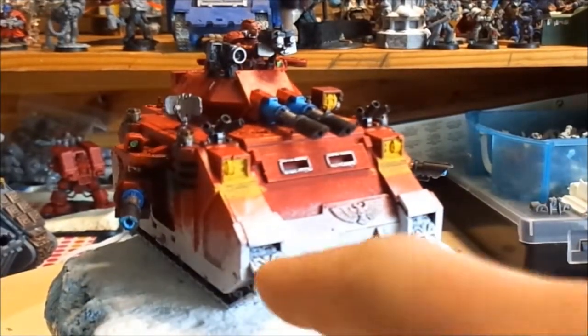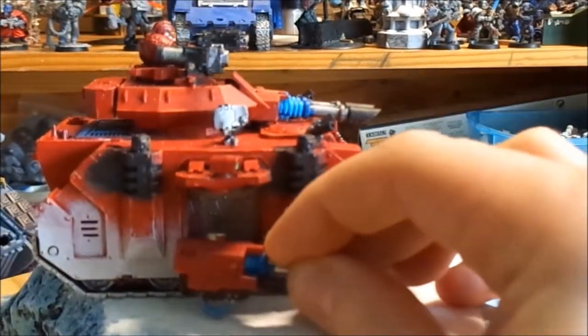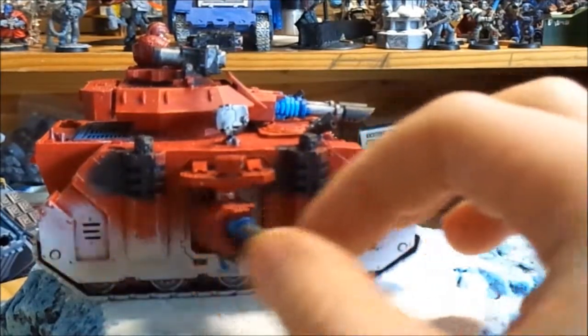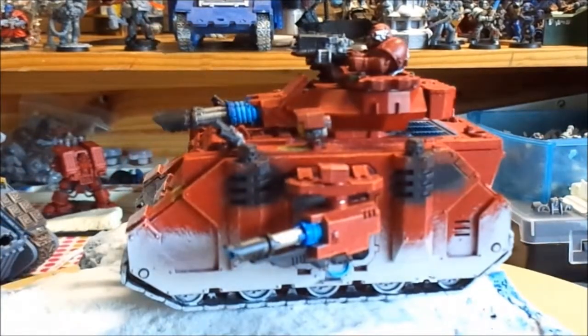And you can see it there on the tracks — all the snow — and on the other side we have the exhaust fumes that have stained the armor of the tank.